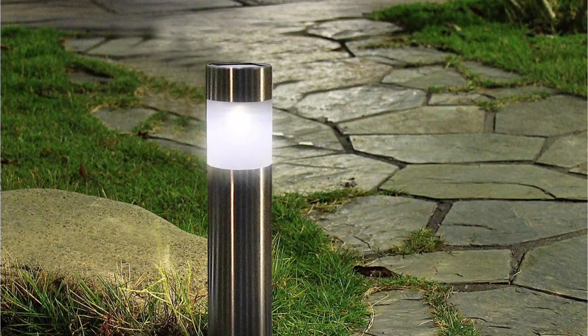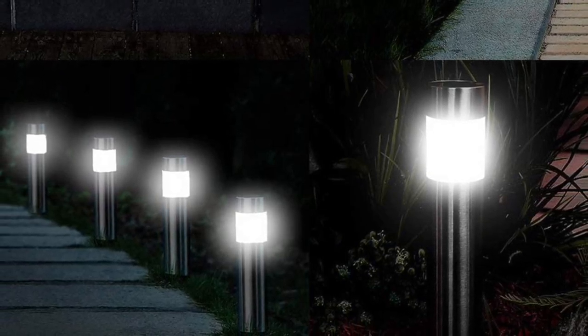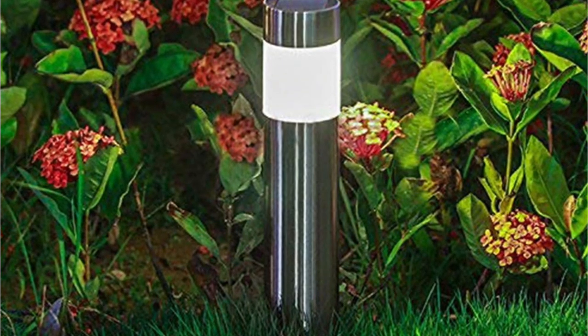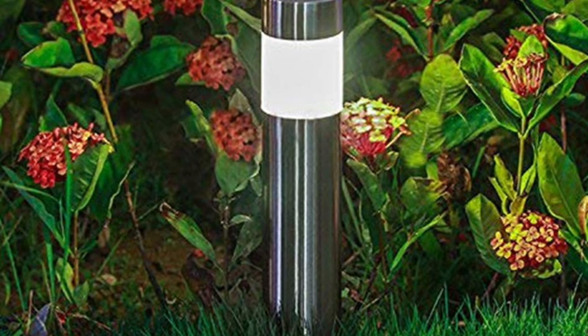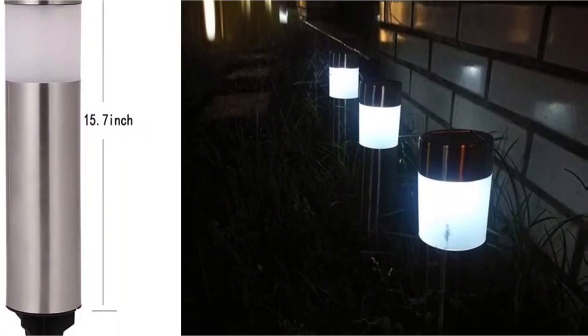All of these solar bollard lights have a decent light height of 15.7 inches. However, to keep the price low, these solar bollard lights have an average brightness output of just 6 lumens. Thankfully, this low brightness output does result in a pretty long battery life rating of up to 8 hours. Another great thing is that you do get a one-year long warranty with these Sunline solar bollard lights, which is quite amazing for the given price.